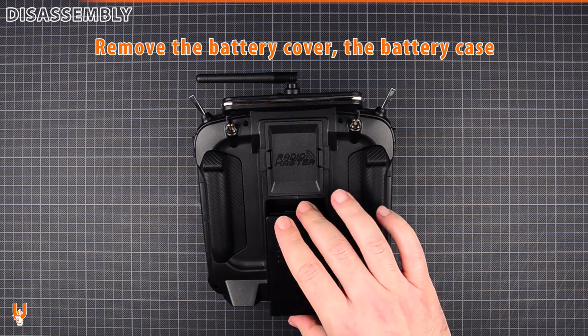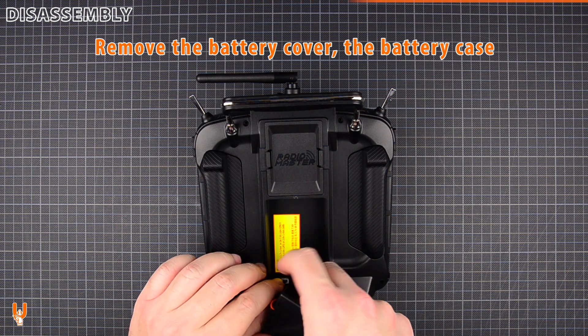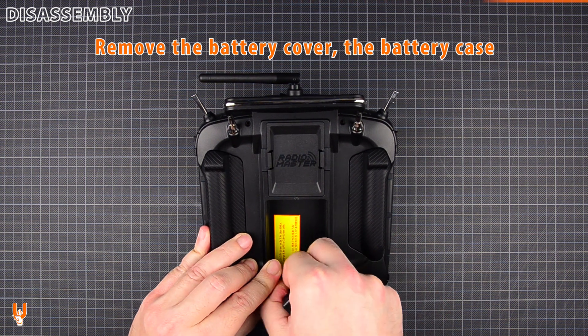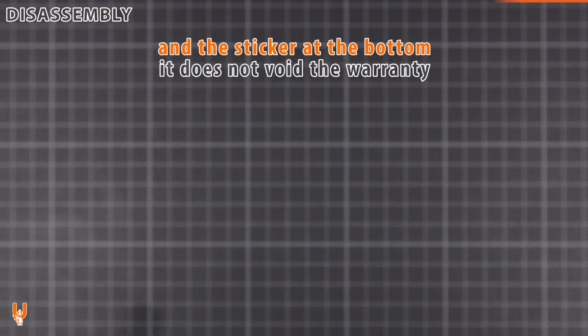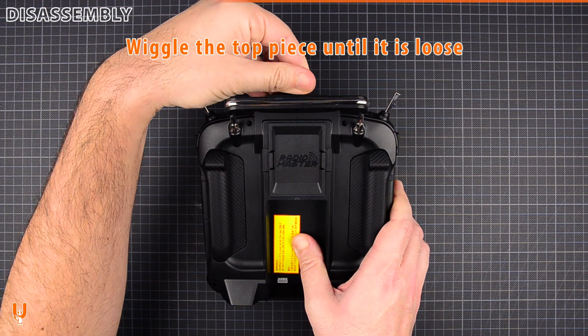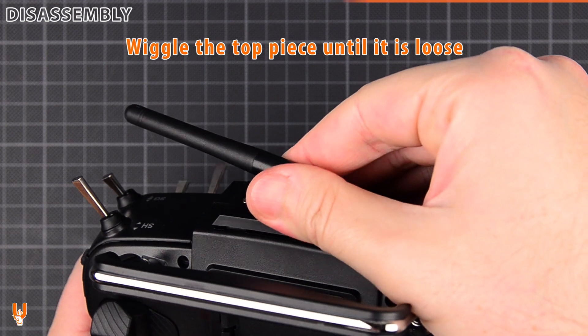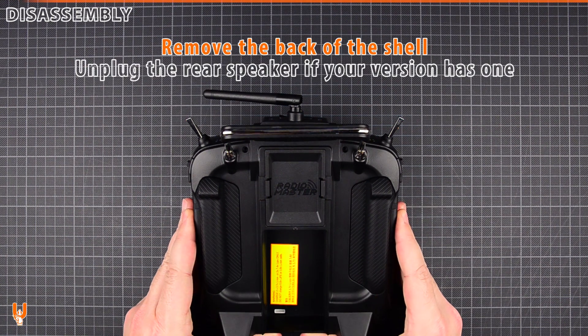Remove the battery cover and the battery case. Also remove or cut the sticker at the bottom — it does not void the warranty. Wiggle the top piece until it is loose. Remove the back of the shell.